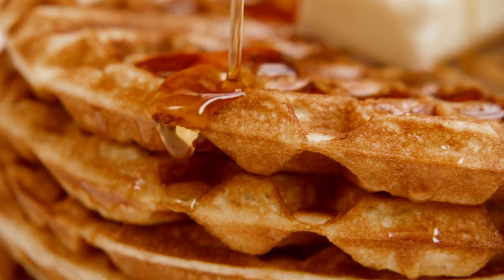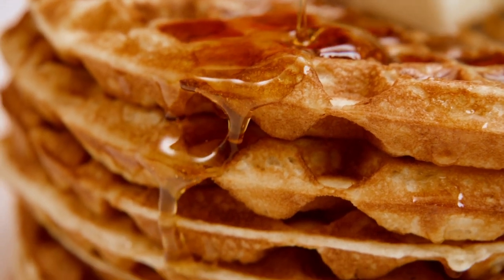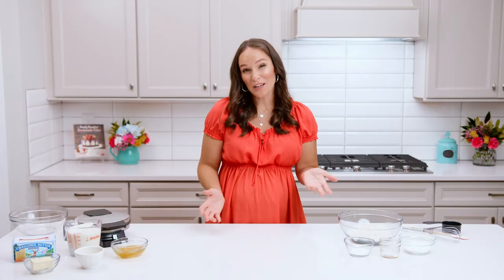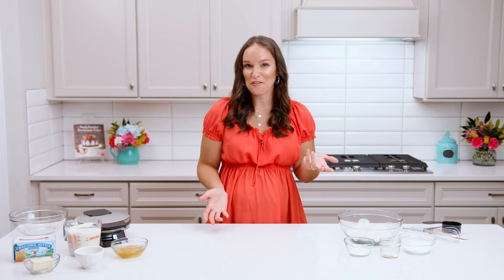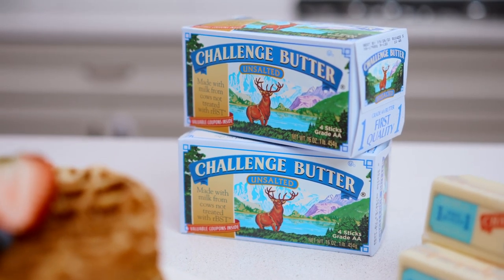These easy homemade waffles are crisp on the outside and fluffy on the inside, and they are full of delicious buttery vanilla flavor. I get a request for them pretty much every weekend from my family. Today we're going to be making them with my favorite Challenge butter. Hi, I'm Lindsay from Life Love and Sugar.